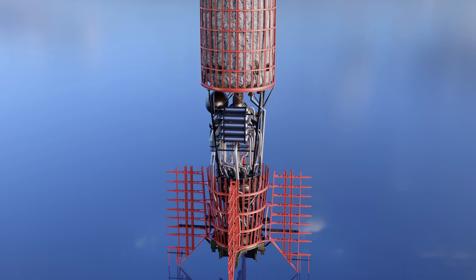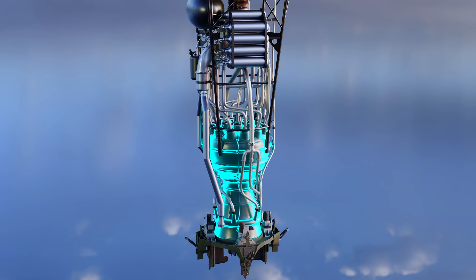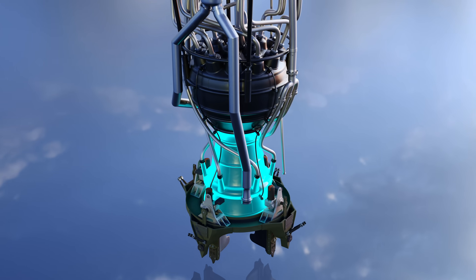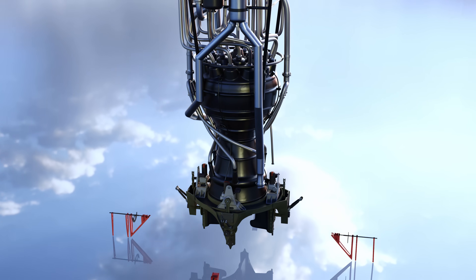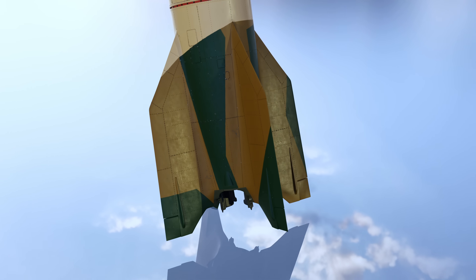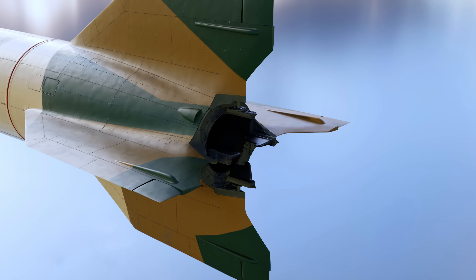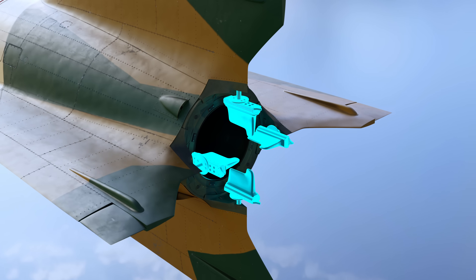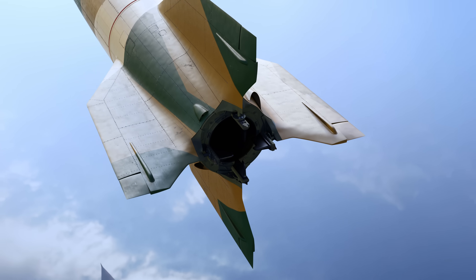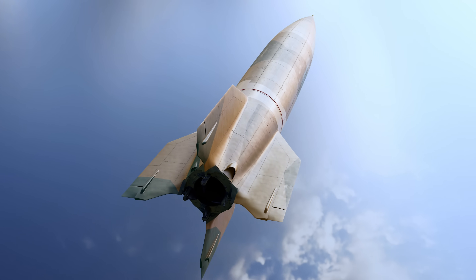The bottom-most section was the tail, which contained the rocket engine, the adjoining turbopump assembly and plumbing, as well as an exhaust thrust nozzle. Four large stabilizing fins protruded from the tail section, each equipped with a set of external and internal control vanes for controlling the rocket, which would be managed by the analog computer.